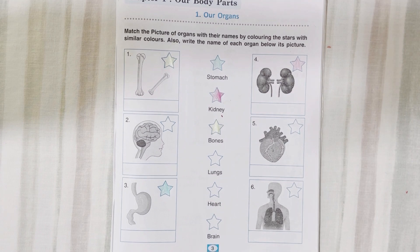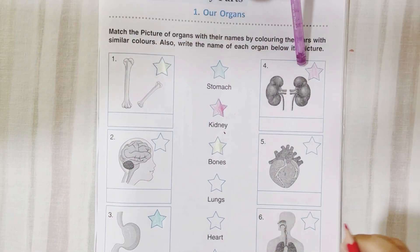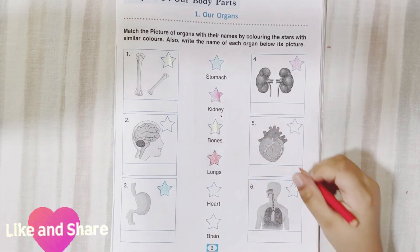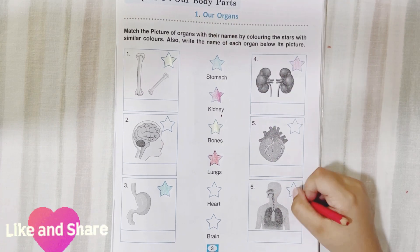Keep the pencil. Take another color. Next is lungs. Okay, where are lungs? Is this lung? No. This one? Yes. Okay, color it.